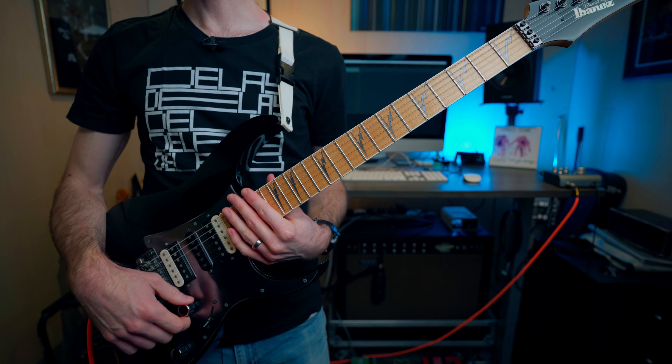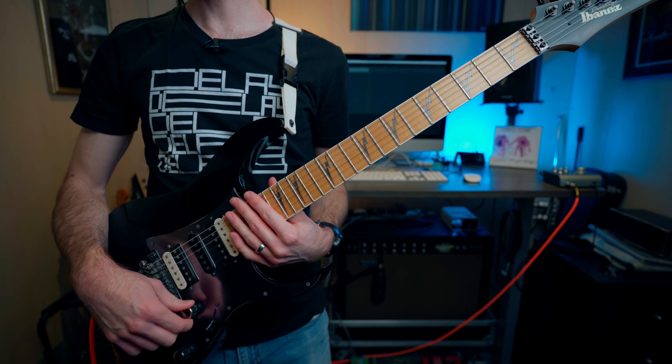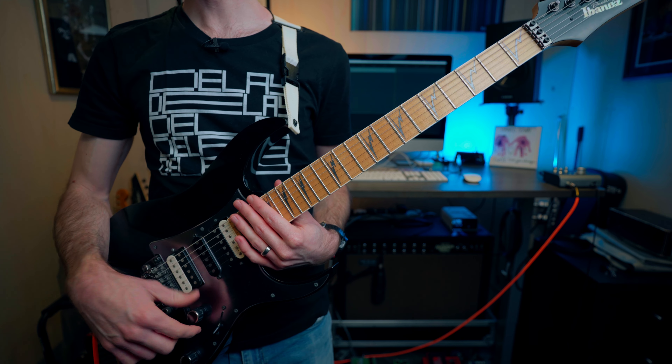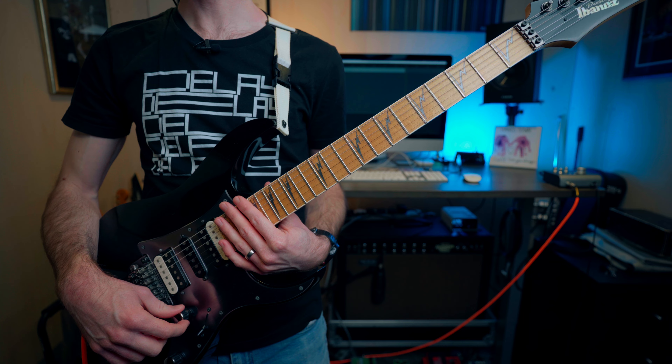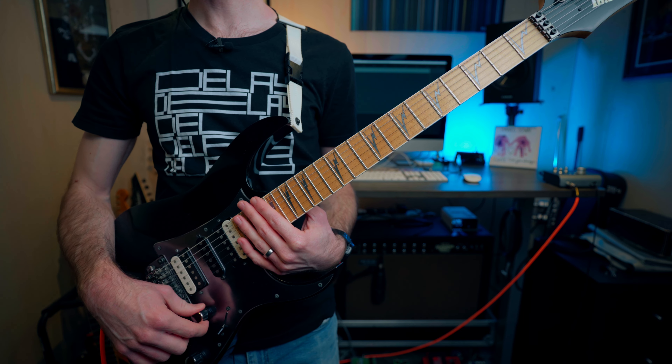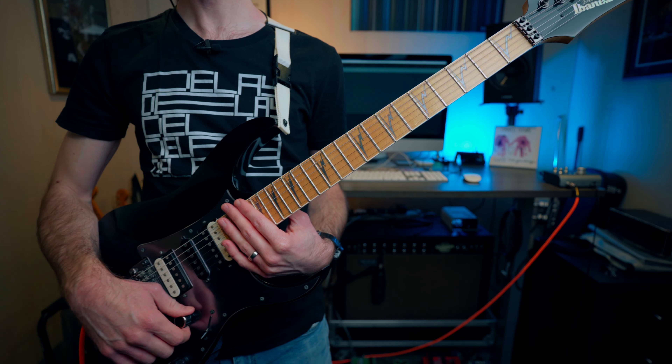Hello and welcome to another Incubus tutorial. Today we are talking about the banger that is the song New Skin. I'll talk about any pedals that I'm using as I go through the song, but the majority of this track is good old-fashioned heavy Mesa distortion. Links to what gear I'm using are in the description of the video. So let's get cracking!